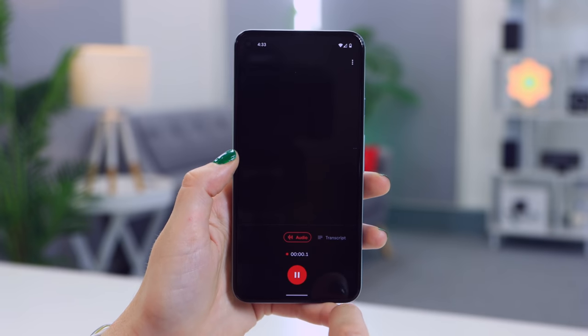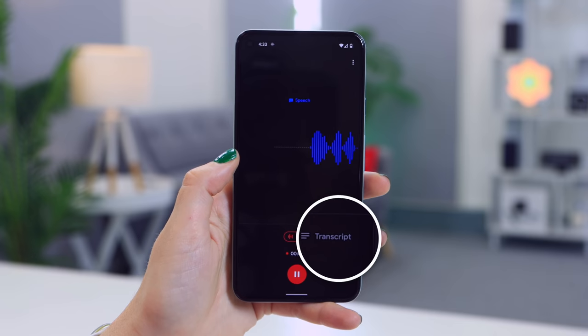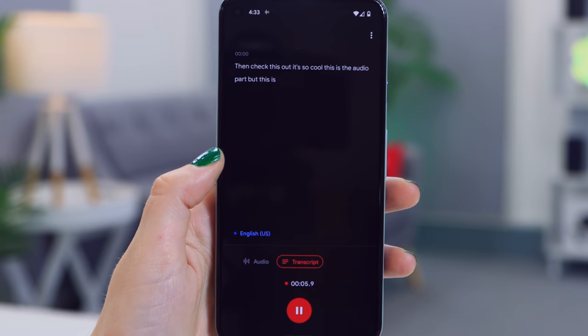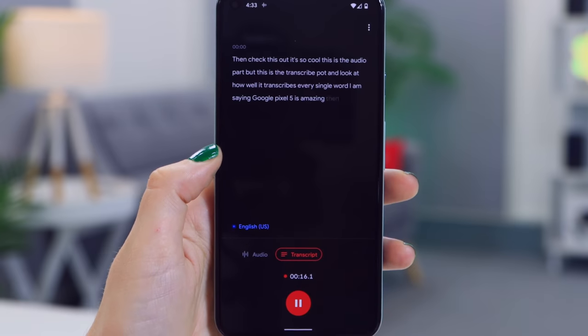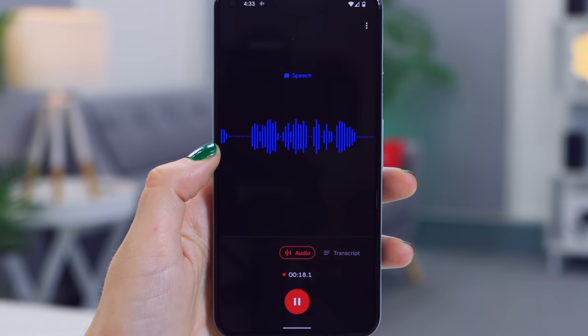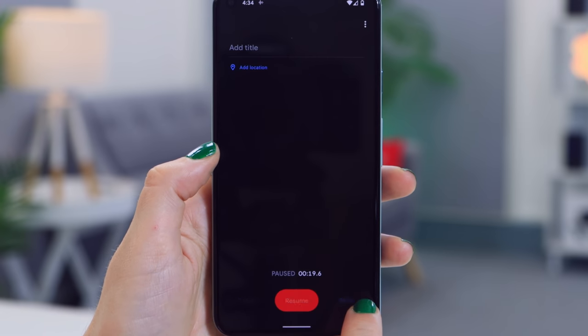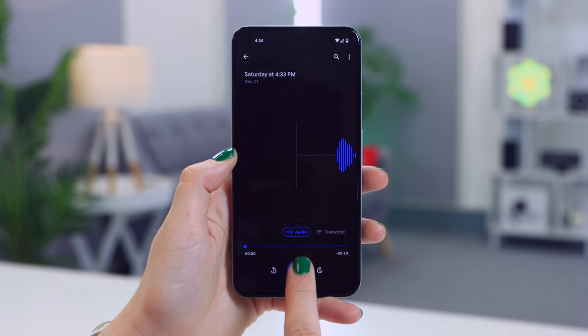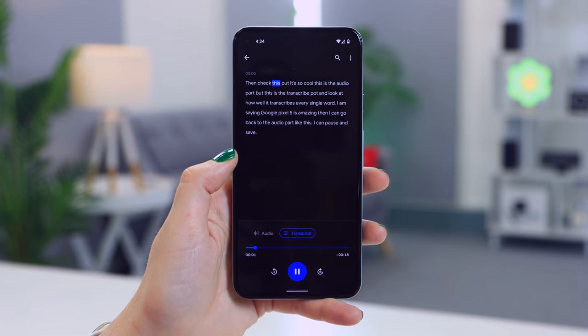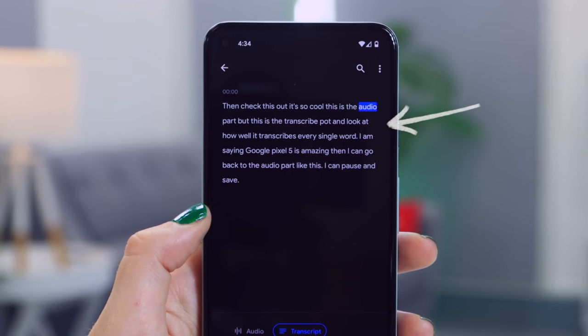On top of that, while recording a voice note, if you click on Transcribe it'll automatically transcribe each and every word you're saying — and it is unbelievably accurate. You can switch between audio and transcribing modes, and once you're done click Save. In future, if you want to go back to that recording, you can still transcribe it and it'll even highlight word for word as you listen back to the audio.